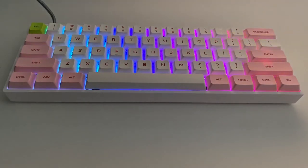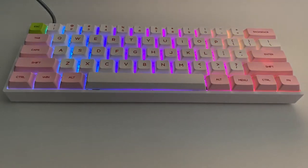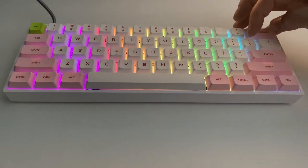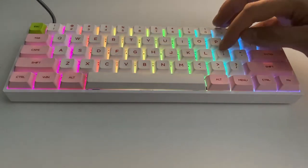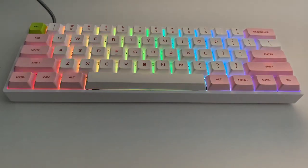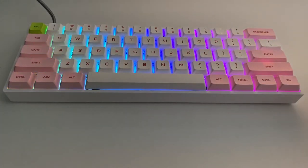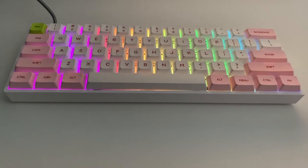The only criticism I have is that the keycaps, although very good quality and durable, don't have any legends for the function layer. It would have been nice to have the brightness and mode-switching icons printed on some keycaps — similar with the cursor keys, it'd be nice to have up, down, left, and right indicated. It becomes second nature over time, but for my daughter who's 11 years old, having those legends on the keycaps would have been very beneficial.